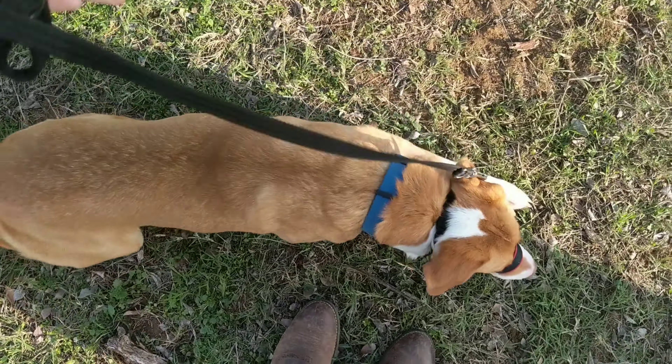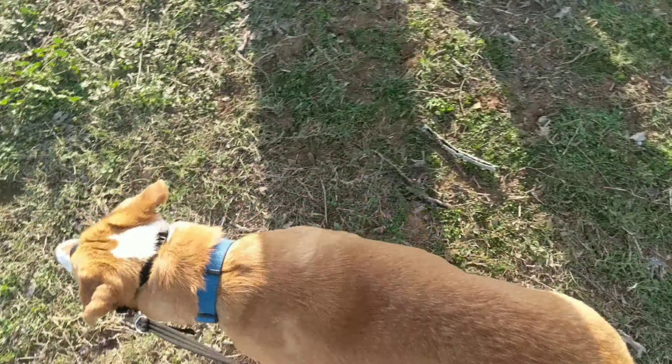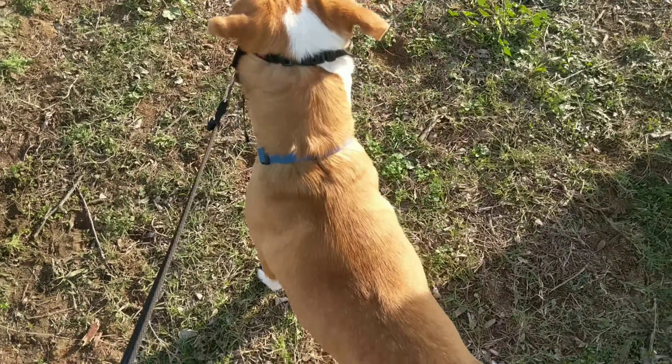Okay, this is Riley. We are working on her leash reactivity. As you can see, she's pretty worked up right now. She sees those deer. This is the beginning of our lesson.